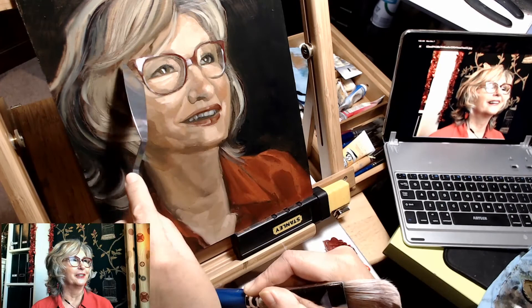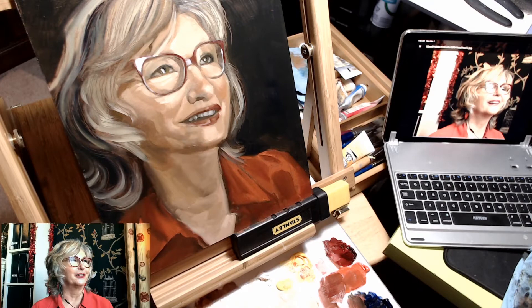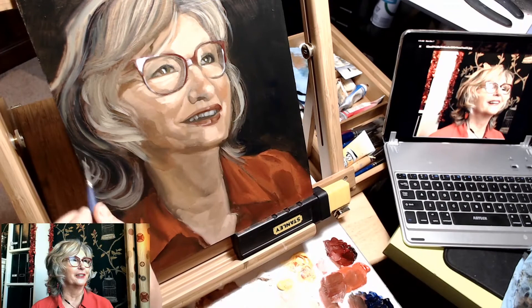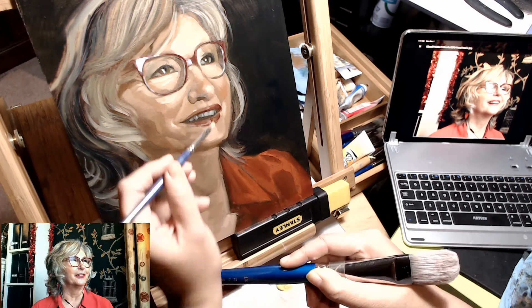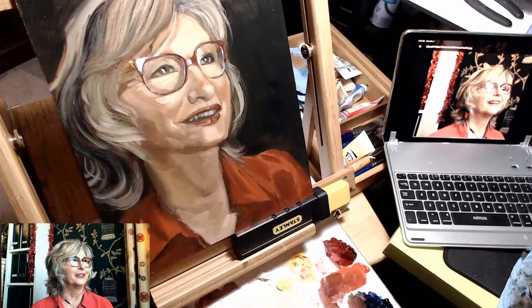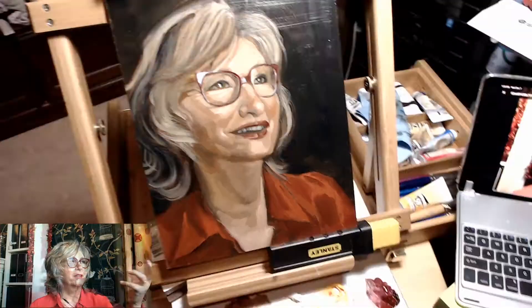At this point I'm also scratching in a lot more hair detail and adding some brushwork back in. And then also defining some reflections on her glasses on the side, as well as some of the specular reflections on her lips, just to give them a bit of volume. And then just giving the shirt a little bit more definition.